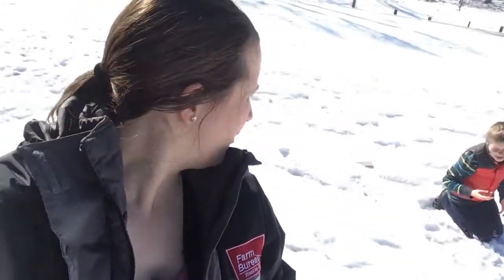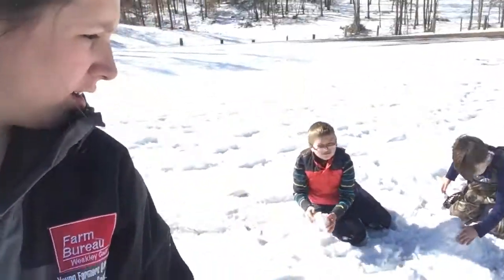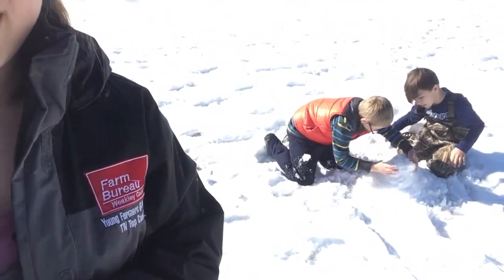Hey everybody, it is super snowy here — we usually don't get this much snow in Northwest Tennessee, but this stuff has been here for almost a week now. I haven't left my house in a week; I haven't wanted to drive on the roads. Those are finally clearing up a little bit, but we are building a snow volcano right now. The boys are building a hill out of snow and then we're gonna poke a hole in it and have a volcano eruption. I want to show you how we do that and how we tie it into our homeschool science curriculum.